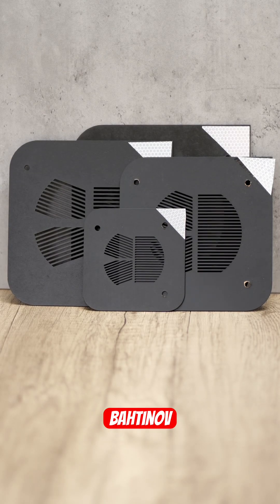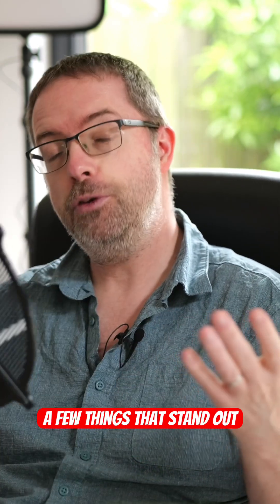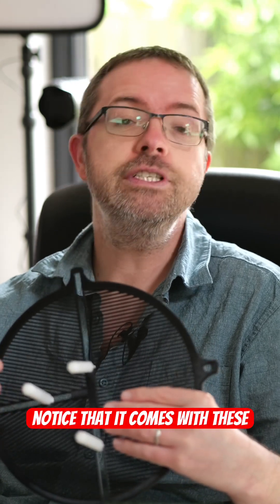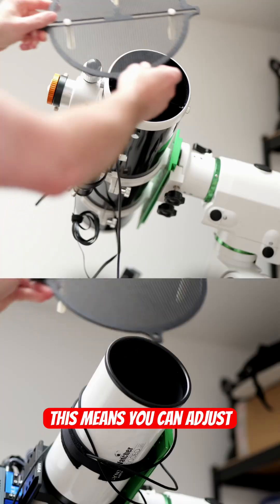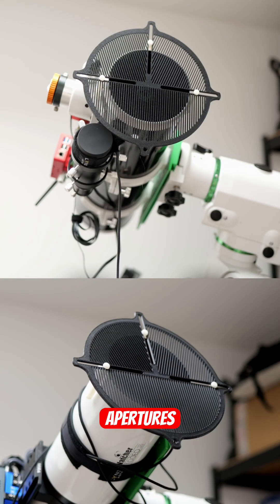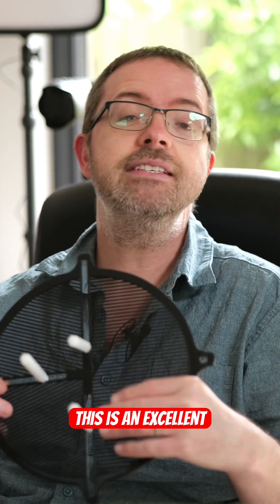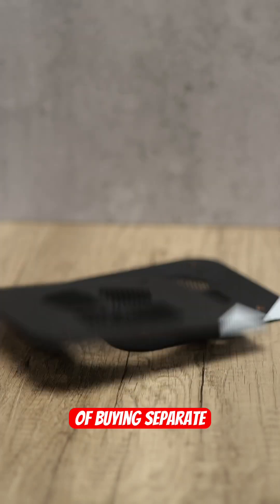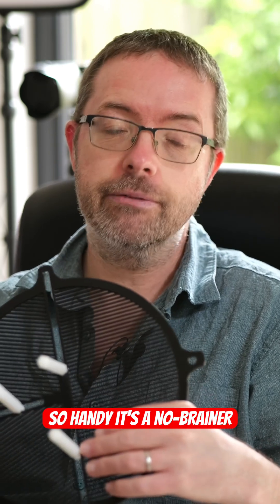There's so many companies producing Bahtinov masks out there, so what's so special about this one? Well, there's a few things that stand out to me. The most important aspect for me is its versatility. You'll notice that it comes with these white nylon pegs that can be moved along the gaps in the mask. This means you can adjust the mask to fit a huge range of the most popular telescope apertures, from a small 50mm guide scope right up to an 8-inch reflector. This is an excellent space and money saver because I can now largely rely on this one mask instead of buying separate ones to fit different sized scopes. It's so handy it's a no-brainer, for me at least.